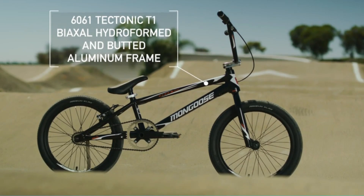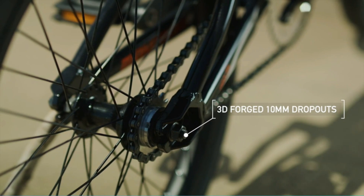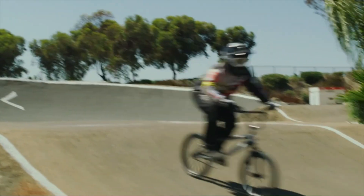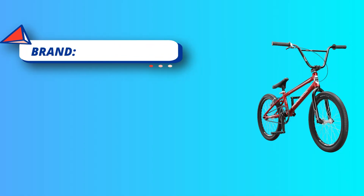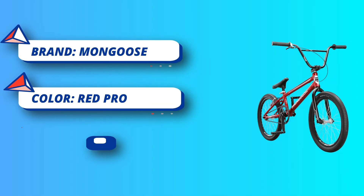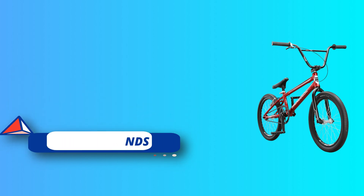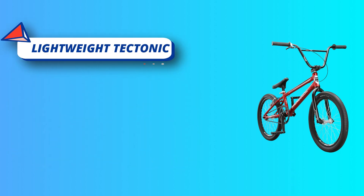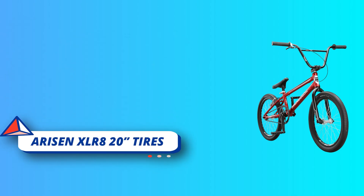Lightweight Tectonic T1 aluminum frame, integrated headset, and internal cable routing for clean lines and added protection. Top tube length is 21.26 inches with a frame weight of 3.11 pounds. The drivetrain features 170mm 3-piece tubular chromo cranks with a 44T chain ring and Euro cartridge bottom bracket. The wheelset features Risen XLR 820 tires mounted on exposed aluminum double wall rims.